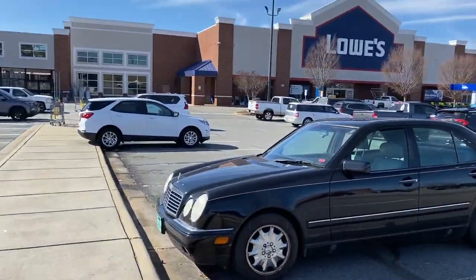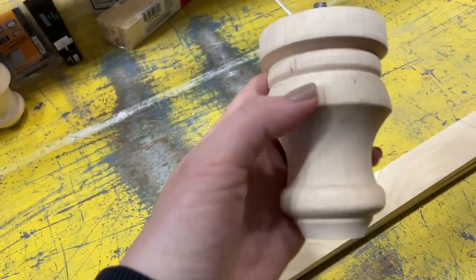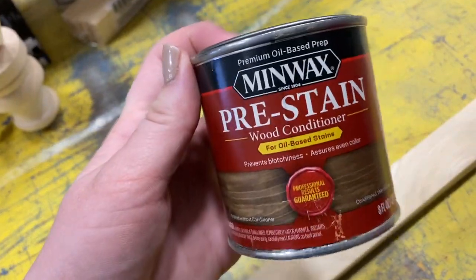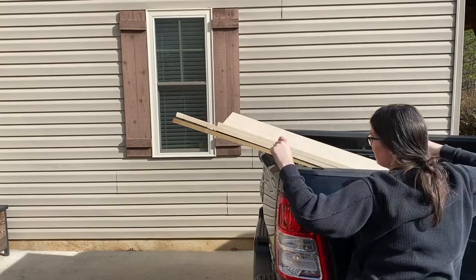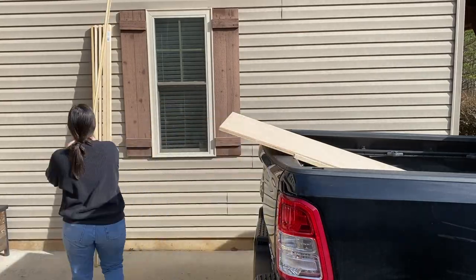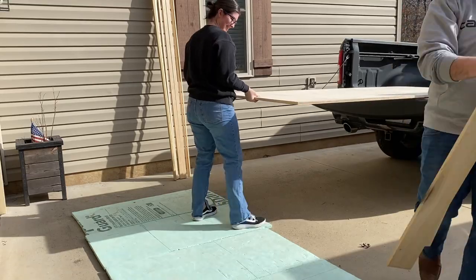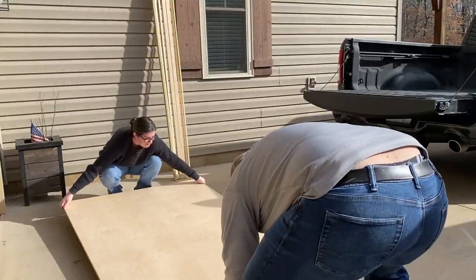With our supply list in hand of what we needed, we headed out to our local Lowe's store and picked up as much as we possibly could. You know how it always works out with a project — you end up making plenty more trips than you initially planned on. At this point we should have stock in Lowe's, we've visited so much. We came back to the house and unloaded all the lumber and got ready to start making some cuts.